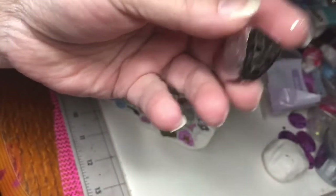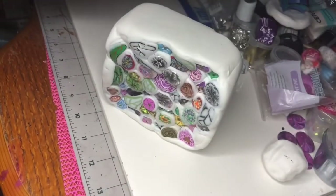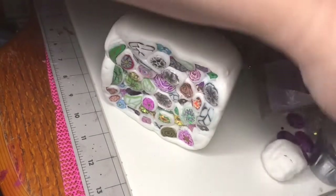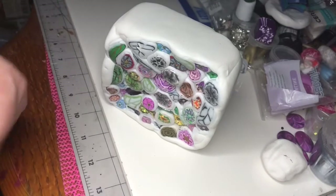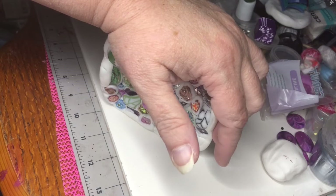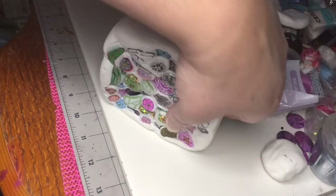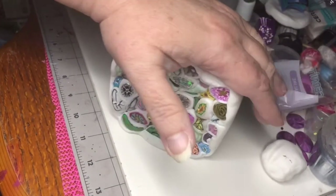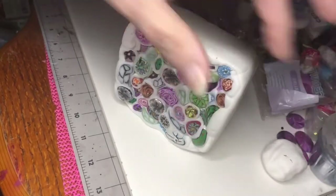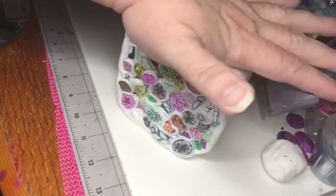I got into a bad habit, thanks to Susan from Turtle Soup Beads — she got me hooked on putting gold leafing on my things. It gives the beads a little something-something, a little bling. Because when you cut them real thin, like you do for beads, you get just a little sliver of that little sparkle. It's really nice and not overboard.